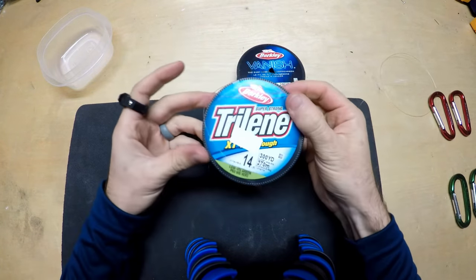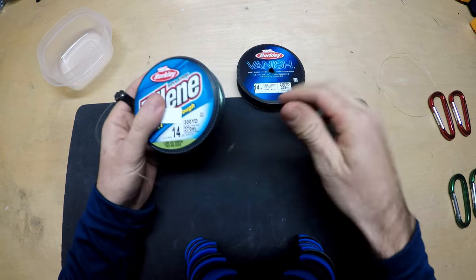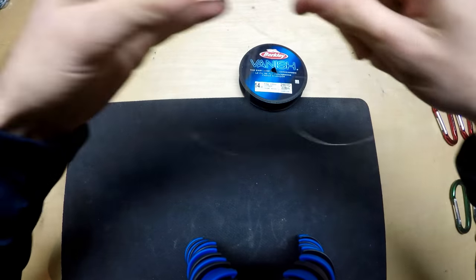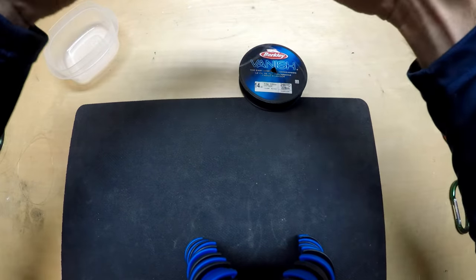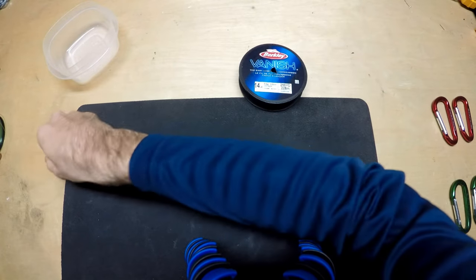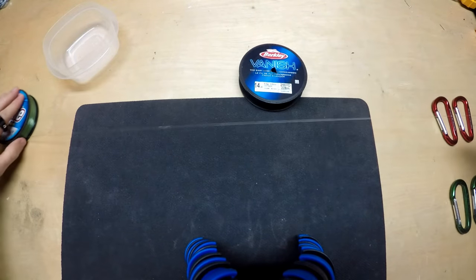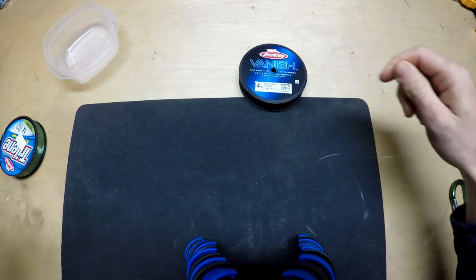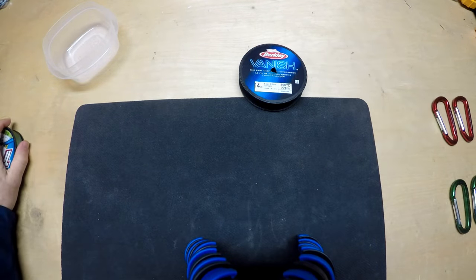So the other part of this is this Trilene mono — I've got it in light green, just so we don't get them confused and we know which one's each. This is going to be our control for the mono. We're just going to sit this to the side and it's going to be out on the table for a week. Let's go ahead and cut our other two of the mono just so we have them. All right, so there's our mono done.